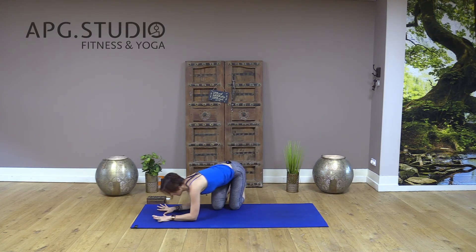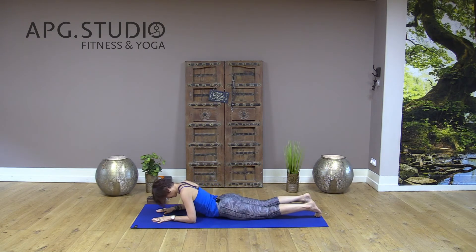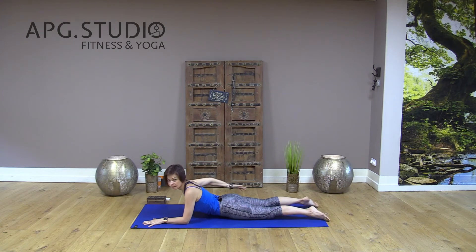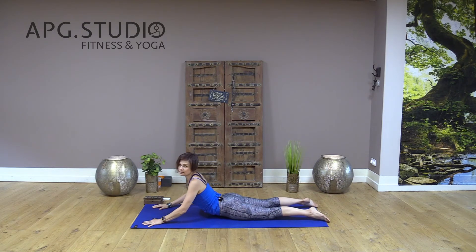Now lay down facing the floor. Your forearms are in front of you. Press your elbows down, push your shoulders down, and lift — squeeze your glutes. Exhale and slowly relax. Inhale and slowly exhale. This is a great exercise to build strength in your lower back to prevent any pain in this area.